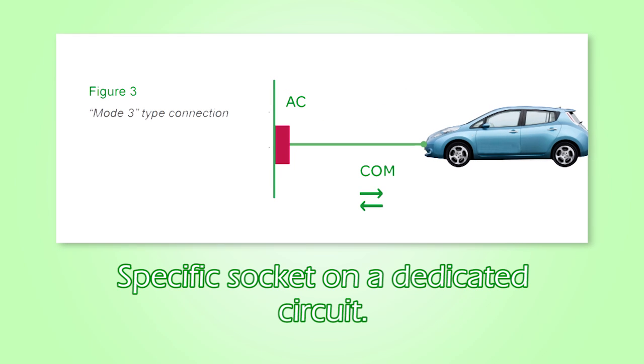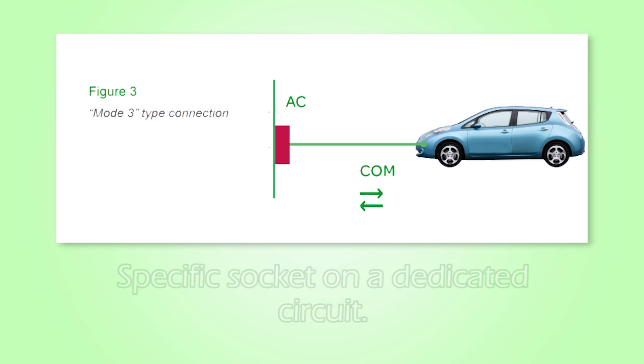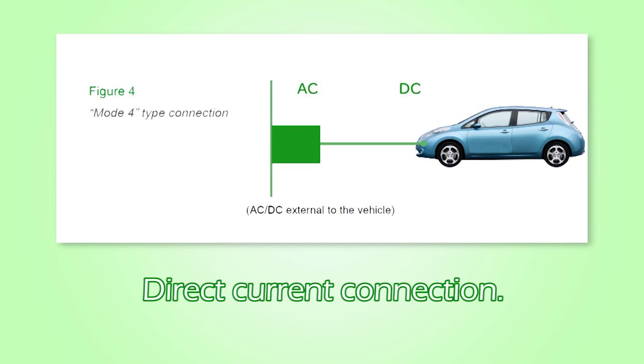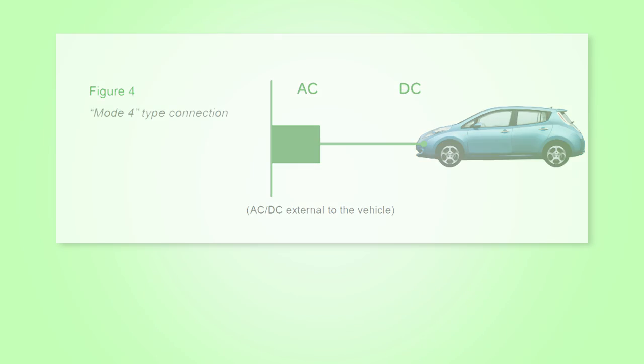Mode 3 is a specific socket on a dedicated circuit, which will enable greater current capacity and reduce charging times. Mode 4 is a direct current DC connection for fast charging, and would be typical of an installation found in a filling station, which could charge a vehicle to 80% of battery capacity in just 15 minutes.